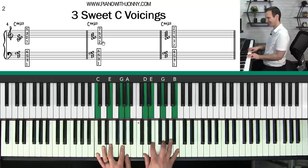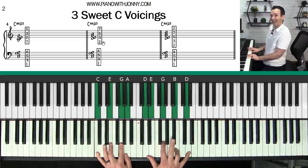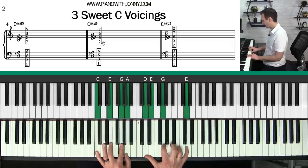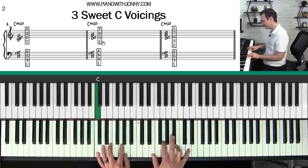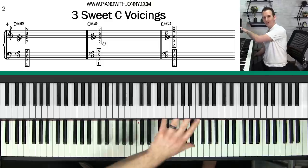That's the second voicing. The third really beautiful voicing I love to play — I have the same chord in my left hand, and in the right hand I'm sharing the two and the three with my thumb, then the fifth, the seventh, and the second — or the ninth if you've got some experience playing jazz. If this is too hard to play, you can get rid of the D and just put the E in, and it will sound really nice.